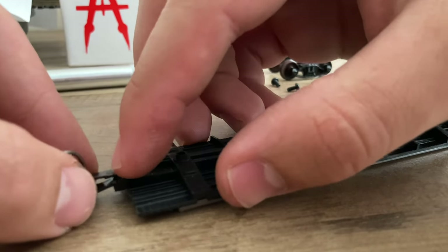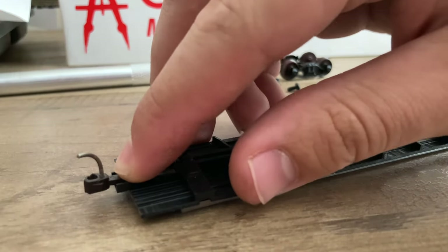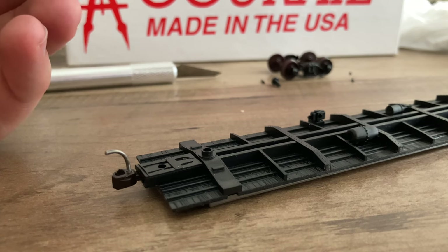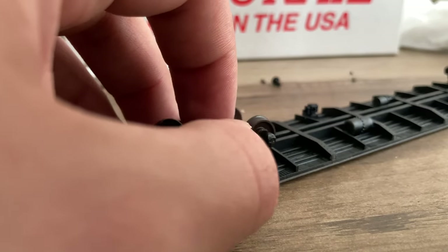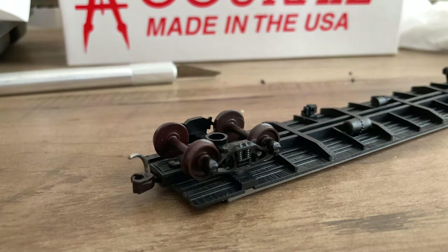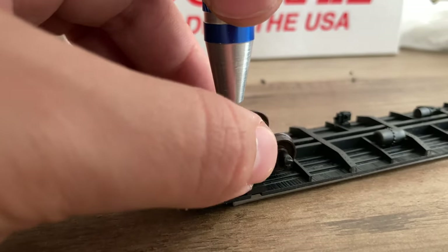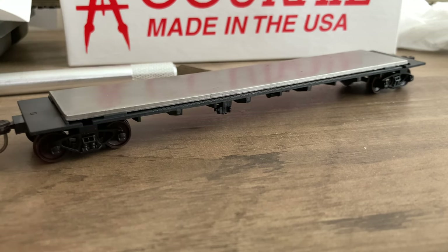I can install the rear — or B end — coupler here. My apologies, there is an A and B end. This one is not going to get tightened down all the way so the truck has a little bit of side-to-side play. And with that, the chassis is done. At this point the super glue should be set up enough that the weight's not going anywhere.